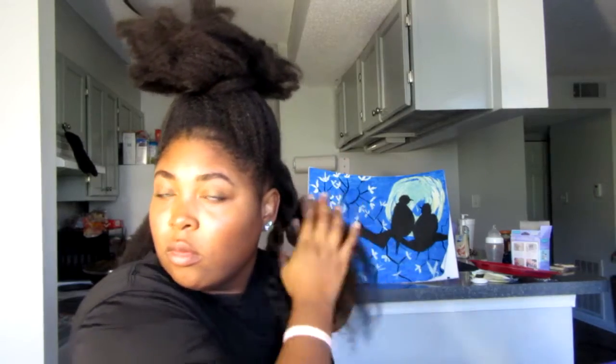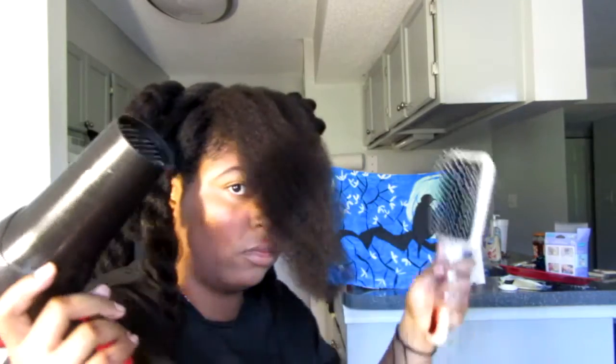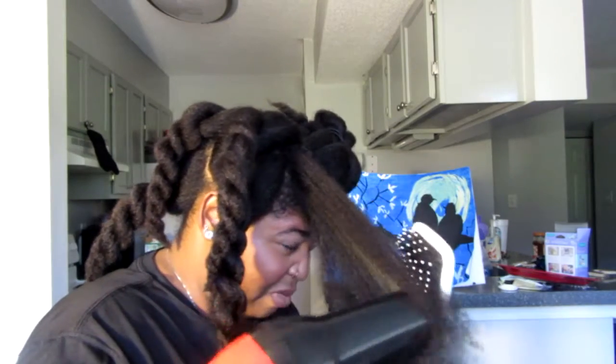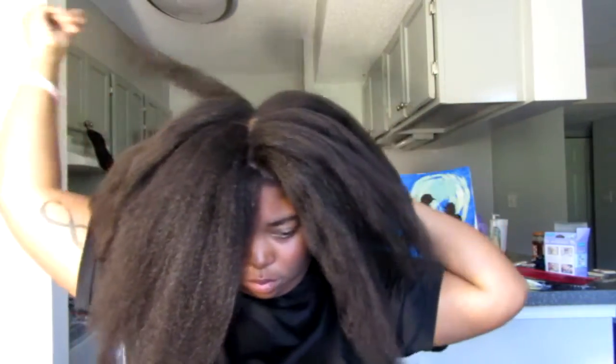I'll just repeat that process. So: finger detangle, tension method, and then paddle brush. And boom — there you go. Working with that paddle brush, you also want to go in with the paddle and the blow dryer. I did that towards the end and I actually got better results, so I would recommend that. That smoke is from the heat protectant. And that's the finished look from my blowout.